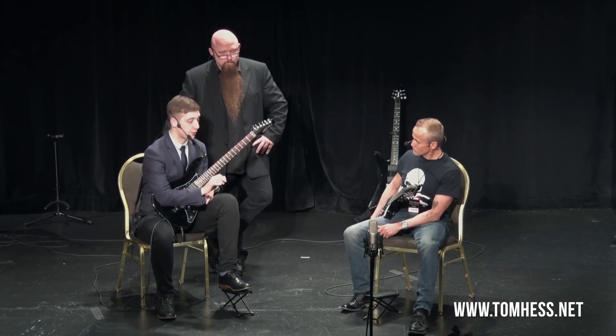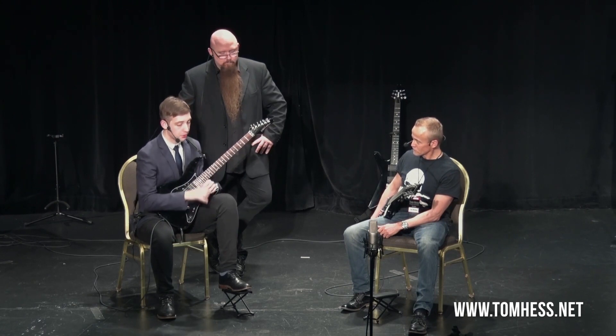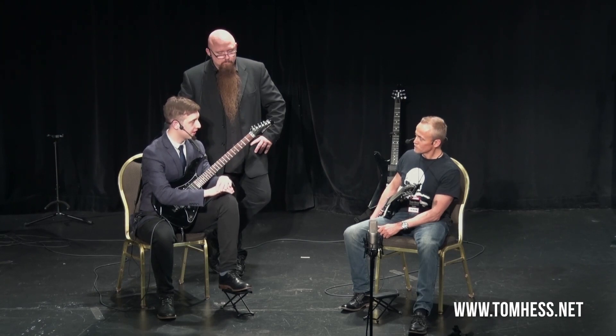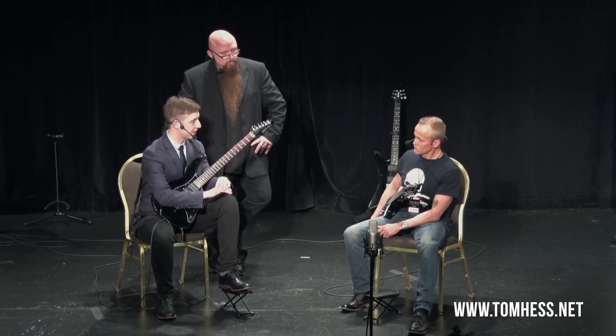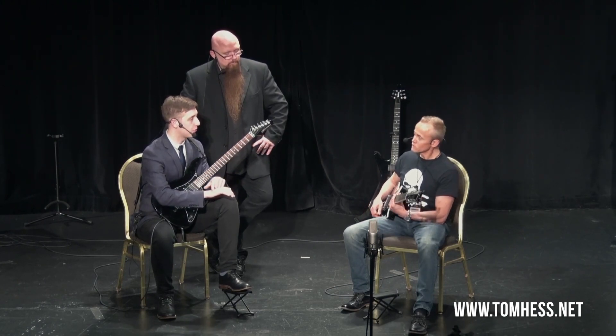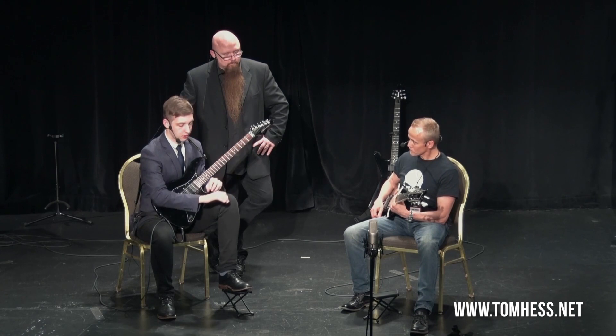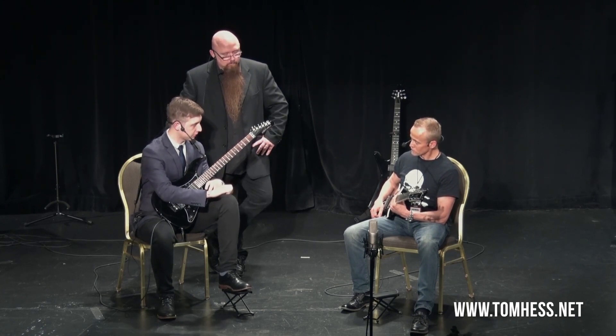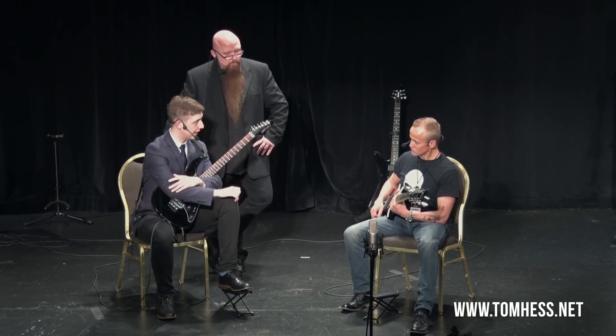So we need to get rid of this movement. What we're going to focus on instead of picking from here — all of this stays as just one unit. None of this will ever move. All the movement will either come from your wrist, or in the cases of a string change, from your elbow.